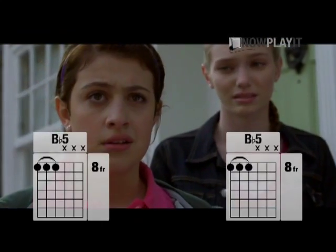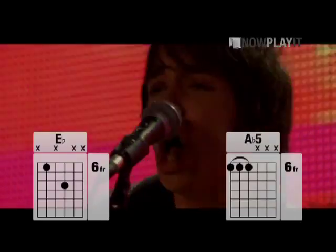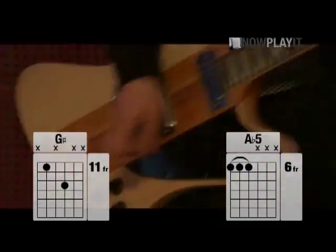We travel unraveling through my brain. Cold when I am denied it. Your light is ultraviolet. We're the Stiff Dylans, and if you come to nowplayit.com you can see us teaching you how to play Ultraviolet. It's true.